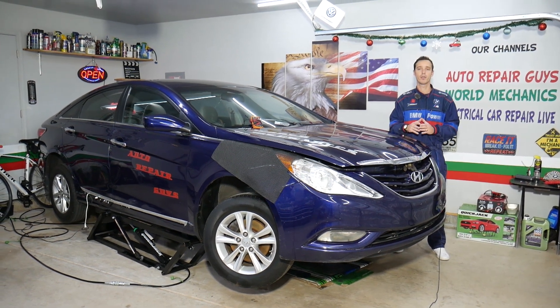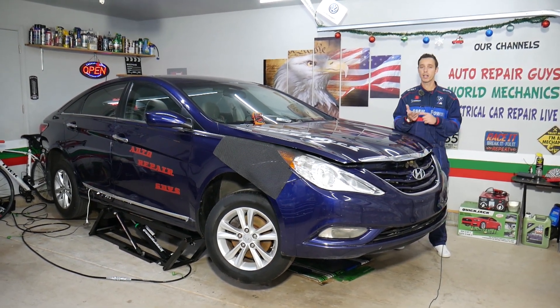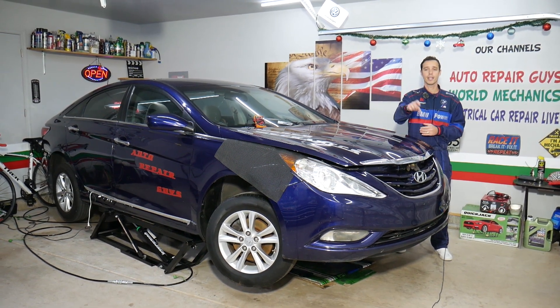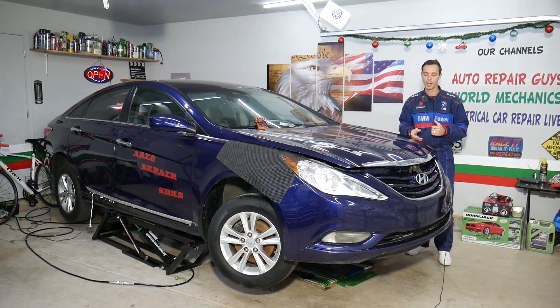Make sure you stay until the end — we'll show you where it's located and how to find out if it's good or bad. Before we start, if you need to buy any parts or tools for your Hyundai Sonata, we'll share the link in the description below where you can get everything for a really good price with quick shipping.